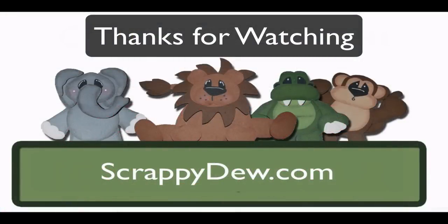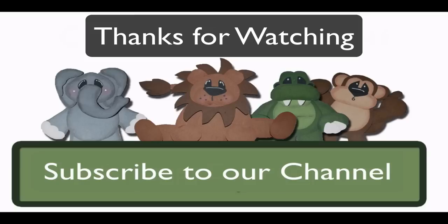So with that, I'm Rob with ScrappyDude.com and I will see you next time. Thank you.